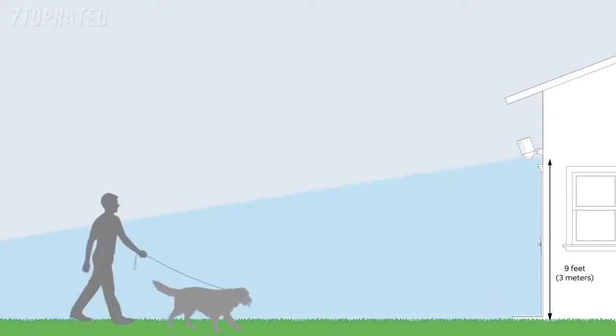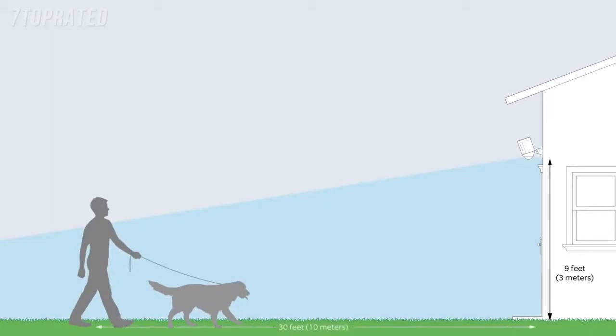The optimal installation height for Spotlight Cam is 9 feet or 3 meters off the ground. At this height, with the motion detector parallel to the ground, Spotlight Cam is optimized to detect human-sized objects at up to 30 feet.